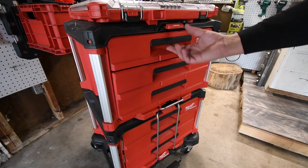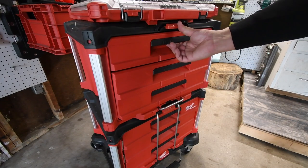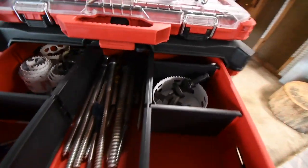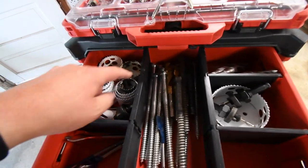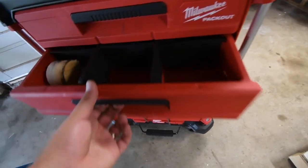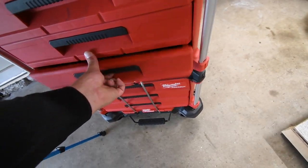In today's episode of the MCT 2 Minute Reviews, we are going to go over the Milwaukee Packout 3 drawer system. I love how organized you can actually be with these. As you can see, I got to put these back — you can be very organized. I took some separators out because I don't need them there. I have everything I need to do these tools.